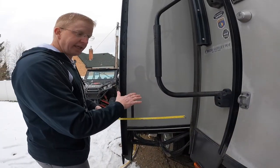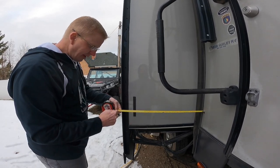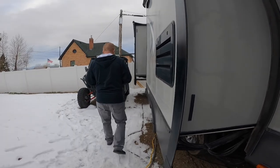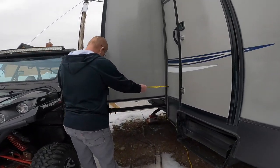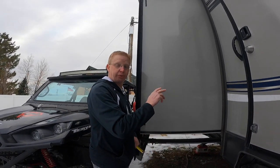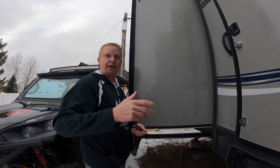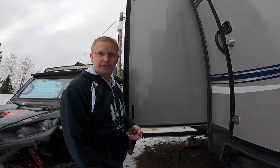Now we need to measure the slides — the depth of the slides — to add that on. This slide here is smaller than the other slides and it is just right about 2 feet, so we'll call it 2 feet there. And this one here is just about 3 feet, so we'll call it 3 feet. On the other side, those two are 3 feet as well, so we'll add that to our measurements as we input everything. I'm going to call that middle slide 3 feet as well, because what the heck — a little bit extra won't hurt.